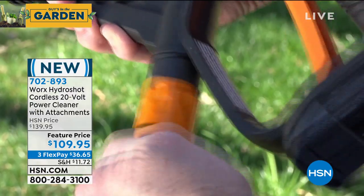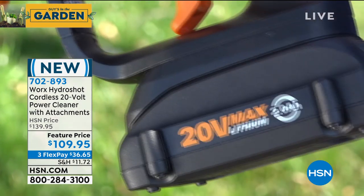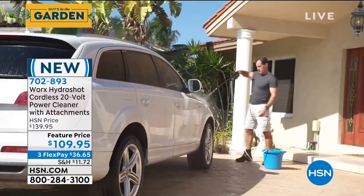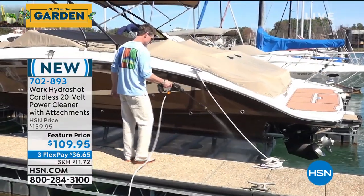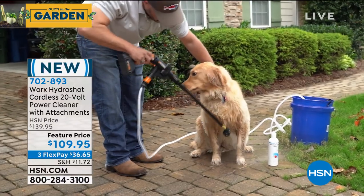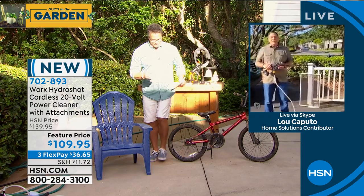It comes with an extra-long hose — you get six meters of hose. You can drop it in a bucket; you don't even need a hose. You could put it in the ocean to wash your boat off because the power is in your hand. It uses a rechargeable battery. You could even wash the dog — you wouldn't do that with a pressure washer.